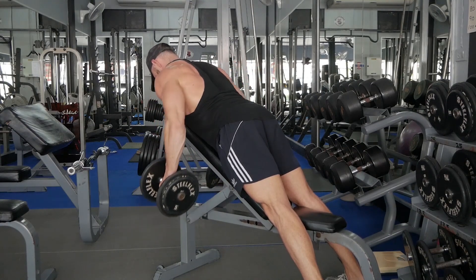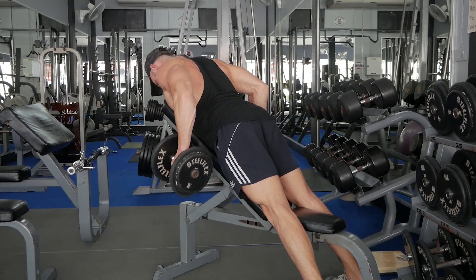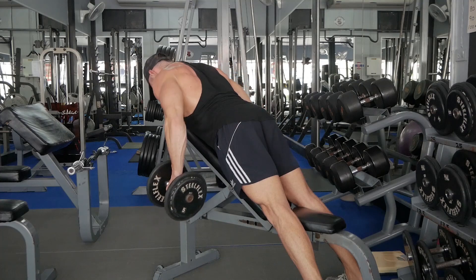The dumbbell chest supported row. With your chest on a bench, plant your feet firmly on the floor and let your arms hang straight down, palms facing each other. This is the starting position.